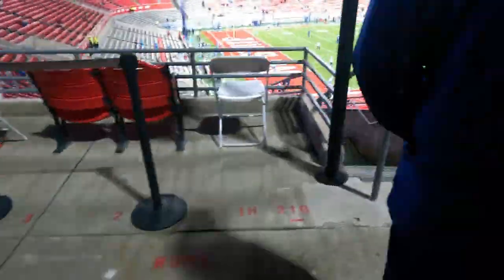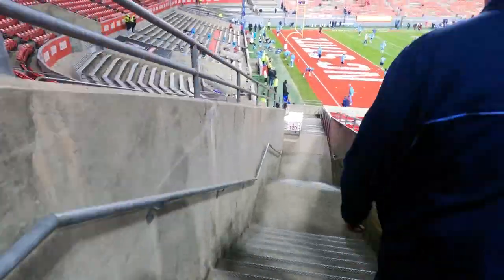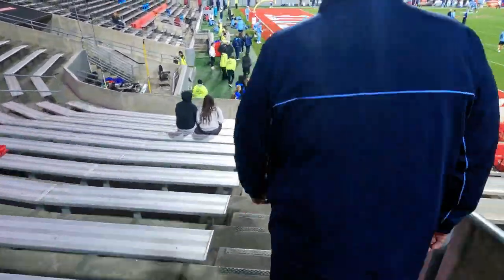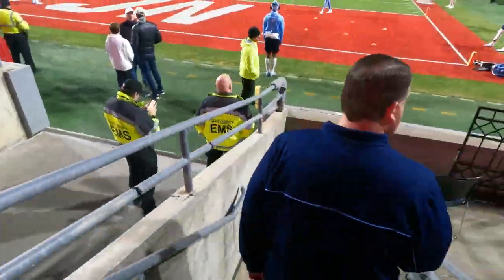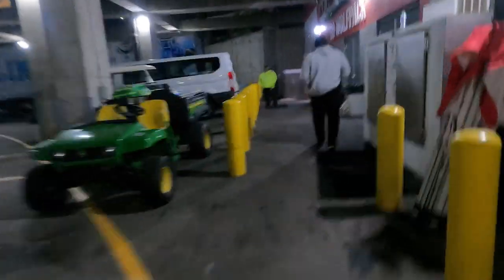As it got closer to kickoff, I took the gear I needed and left my bag up in the tower, then walked down beneath the stadium where I left my laptop and the lenses I didn't need. I'm carrying a giant 400mm lens, which I rent from a camera store here in Raleigh. That lens is awesome — it gets really up close and I'm able to get great shots from far distances. It weighs roughly 10 pounds at most, but it's a great lens to shoot with.